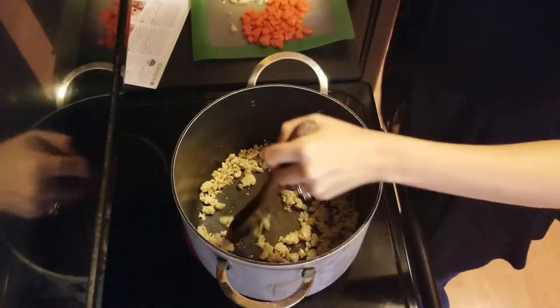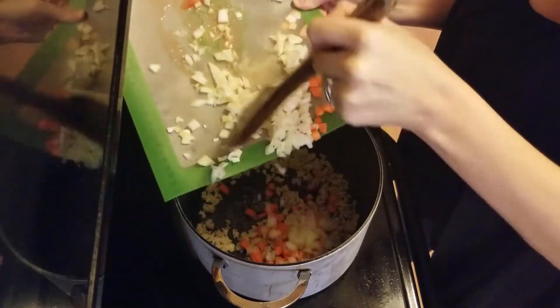Once the sausage is brown, we'll stir in the carrots, onion, and some salt and let it cook for a few minutes.